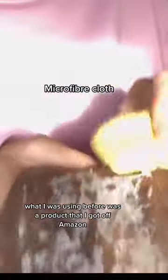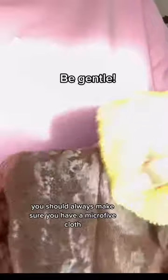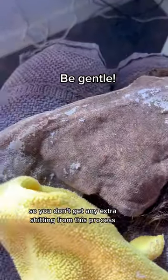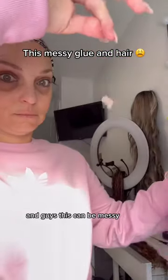What I was using before was a product that I got off Amazon. It's great for removing residue from wigs. You should always make sure you have a microfiber cloth and be gentle during this process because you don't want to lose any hairs or get any extra shedding — and you can get a lot of shedding when doing this if you're not careful.